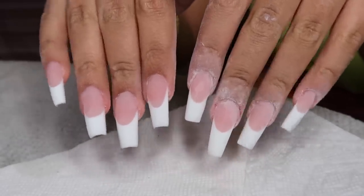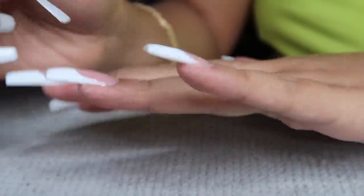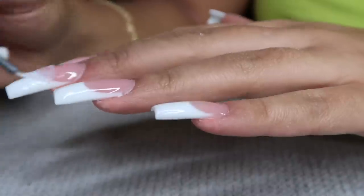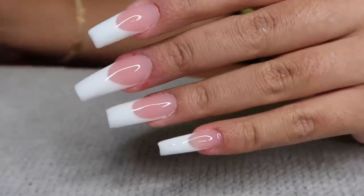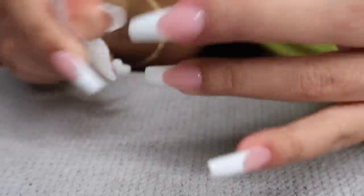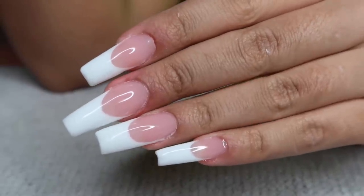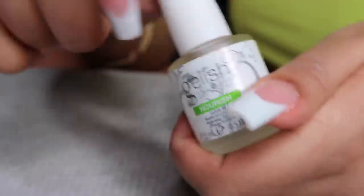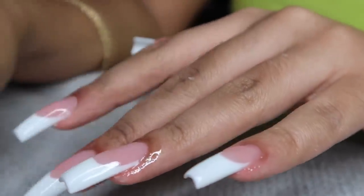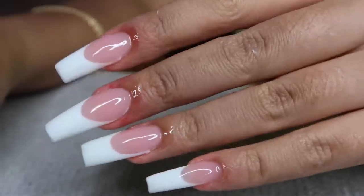I went ahead and buffed everything, shaped it, washed my hands, and now I'm going in with a clear top coat. Make sure you cap your edges — I went back and capped all my edges. I did one single layer of clear coat and cured for 60 seconds under my UV LED lamp. Then I'm going in with a little bit of alcohol and a lint-free nail wipe, cleaning off the sticky layer on top of the top coat to reveal the ultimate shine on these nails. Then I'm going in with my nourish cuticle oil from the Jealous Gel kit — I use this in every single video and it's the best purchase I've made. I apply it to the cuticles.